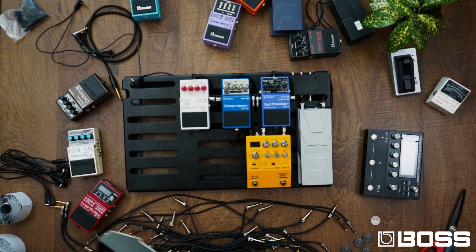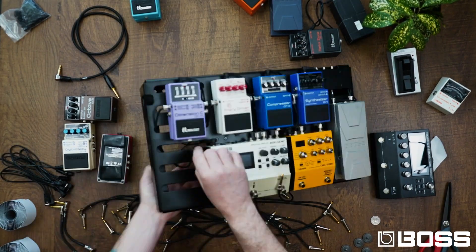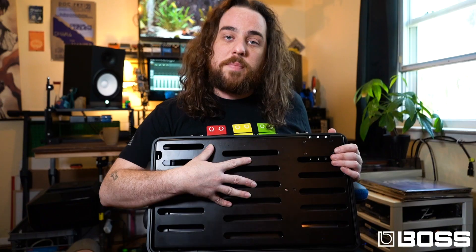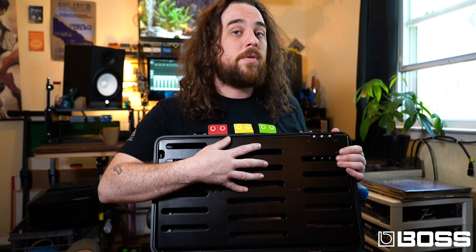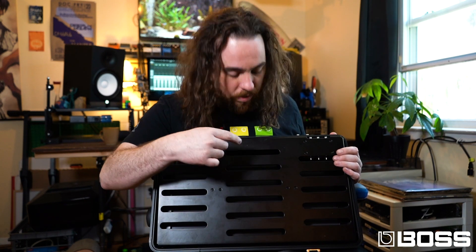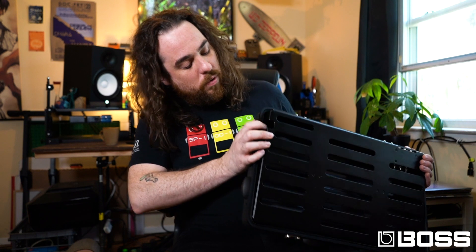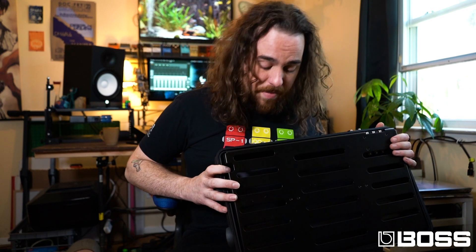This thing can definitely fit a lot for a nice tidy space that you can travel around and fly with. The pedal board you can still use — I used daisy chains in these examples, but you can also use larger isolated power supplies underneath, and they'll fit perfectly. There's a small gap where you can run power cables as well as extra cables.